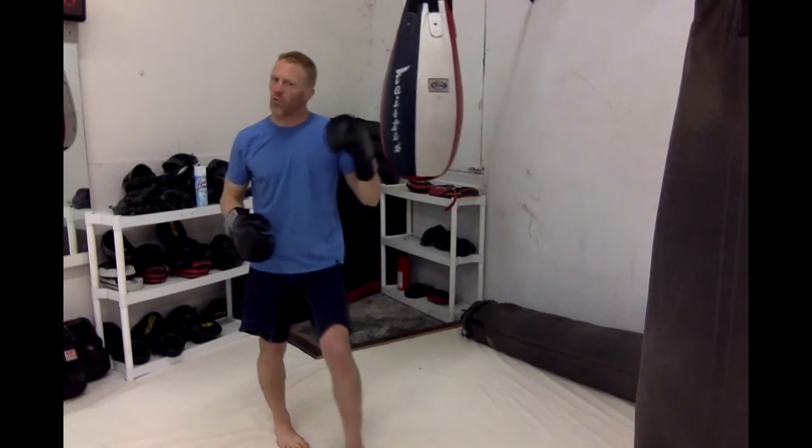So all four of those: start with the one, one-two, one-two-three, one-two-three-six. It will give you a great foundation to add on different punches and different combinations, and you'll be off and running having a fun time boxing. If you have any questions, comments, or suggestions, please leave them below in the comments section. My name is Brandon from Silverback MMA. Thanks for joining us this week.